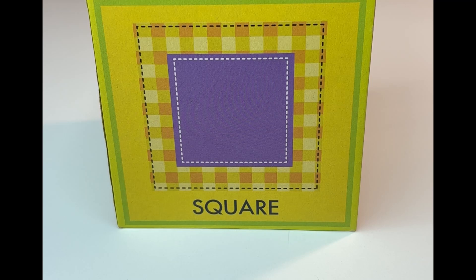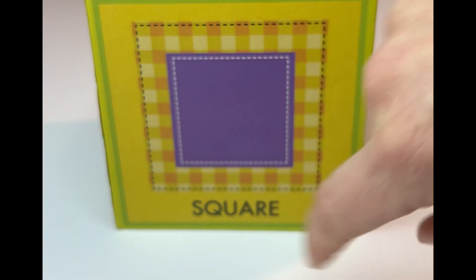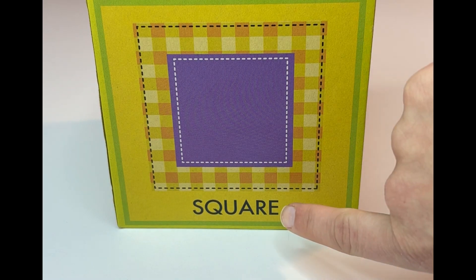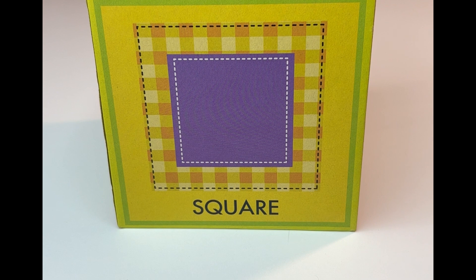Do you remember how we figure out what shapes are? That's right! We look at the sides. Look at this one. Can you count the sides with me? One, two, three, four. Four equal sides. This is a square. Can you read it with me? Square. Great job.